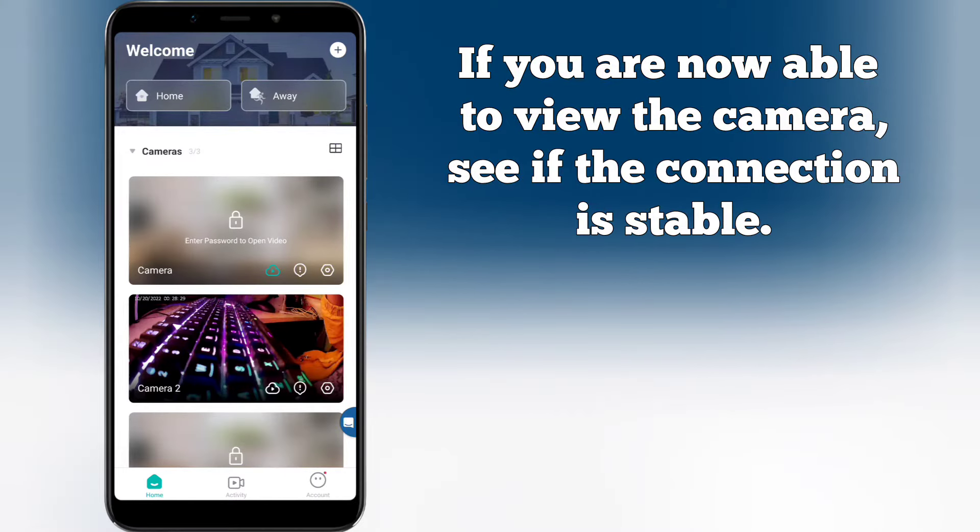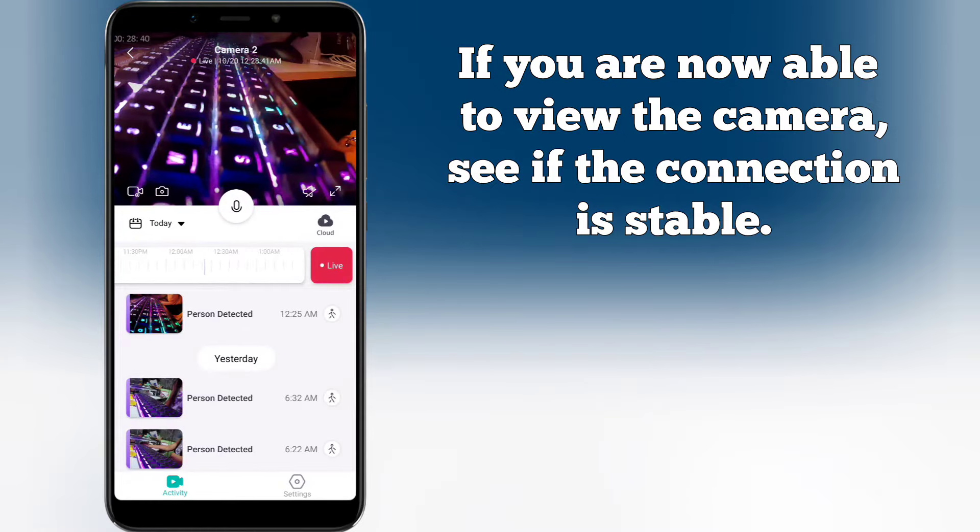If you are now able to view the camera, see if the connection is stable. If the camera is staying online next to your router, the issue is the Wi-Fi connection between the router and the installed location.